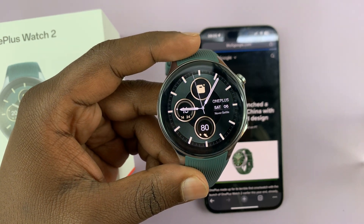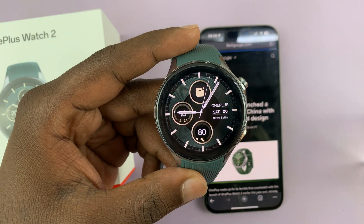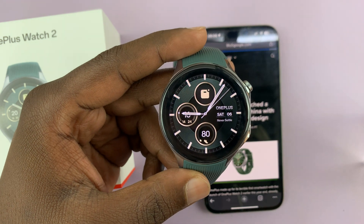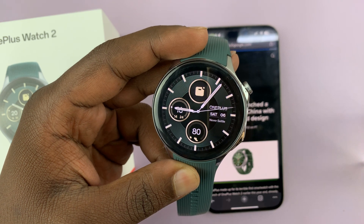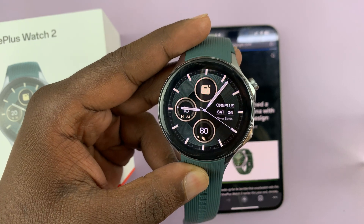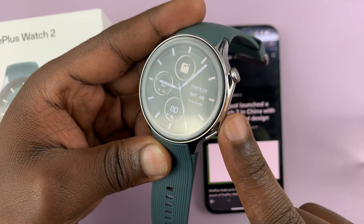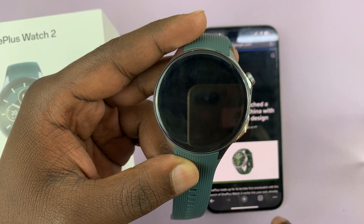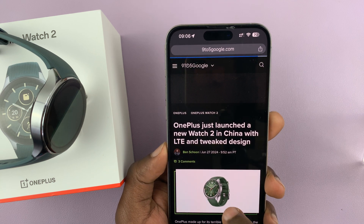I have the OnePlus Watch 2 and many of you have been asking how do I set up an eSIM on this watch or how do I set up LTE on this watch. I want to make something clear: this particular version of the OnePlus Watch 2 that's sold in the US and other parts of the world does not have LTE.